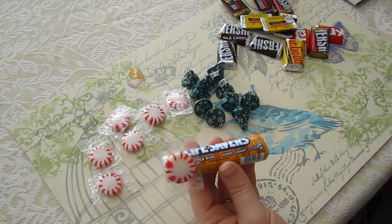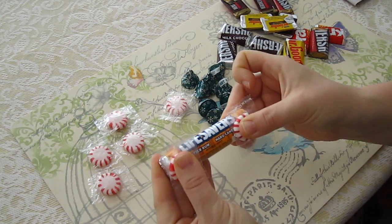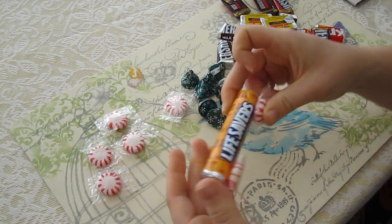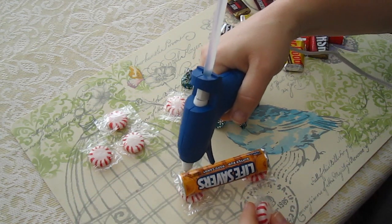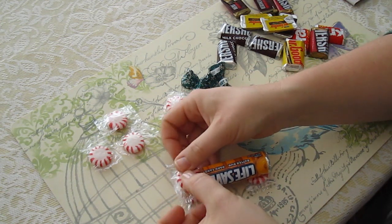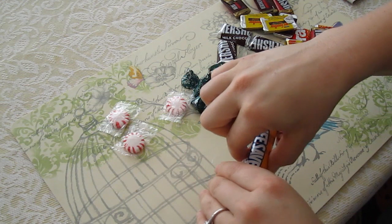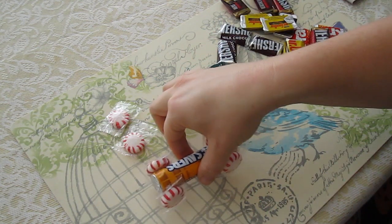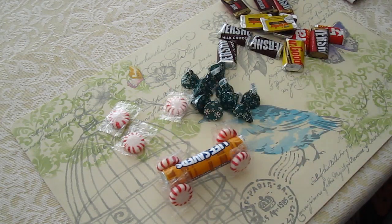I'm putting a little dab of glue on each end to create the wheels, then pressing down and holding for a moment. Then flip it over and do the same on the other side — just a dab of glue, sit that one down, hold it for a moment, and move on to the other wheel. There are your wheels on your train, and it just sits up like that. If you had a stick of gum it would help with stability, but it works just fine even without it.